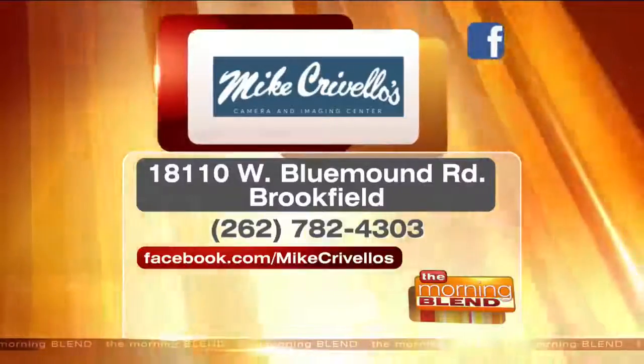I know so many people who would love these. Absolutely. Thanks so much for having me. Happy holidays!